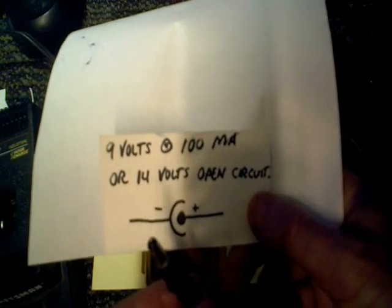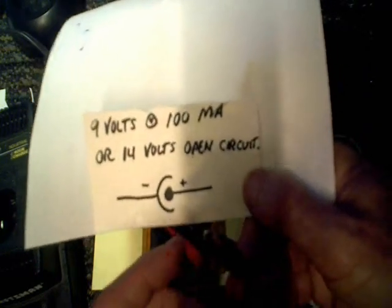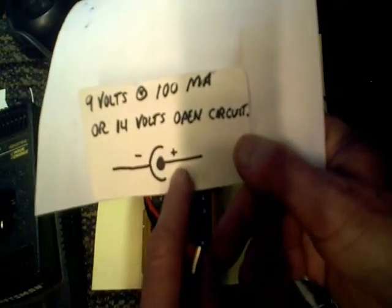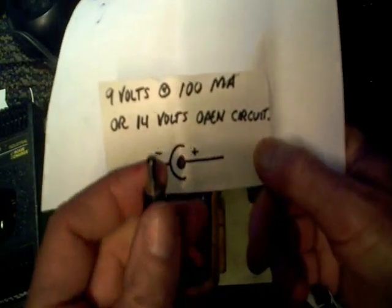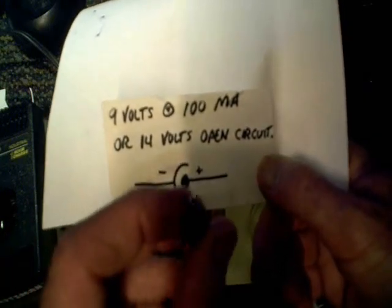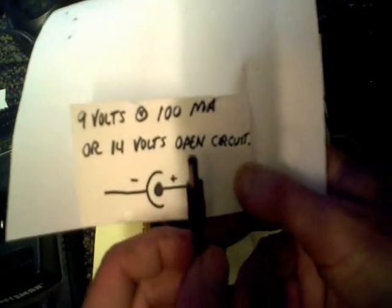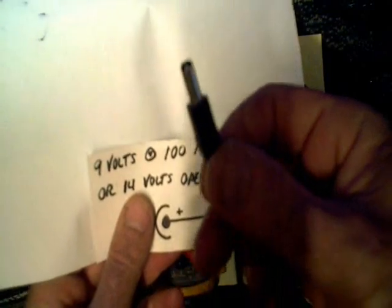The other important thing to know is the polarity of the power adapter. A lot of times the manufacturers of the device you're trying to power will show a little schematic on the side next to the port where your power adapter plugs in. It'll show you the polarity — for example, this one has the positive in the center and the negative on the outside. But that's not always going to be the case; sometimes they switch this around, and if you don't have the polarity right that can get you in lots of trouble. It could damage your transformer and the device you're trying to power, so you always want to make sure you get the right polarity.